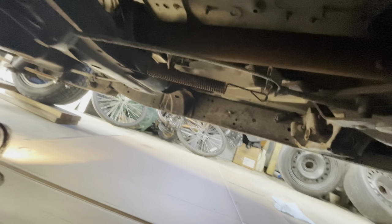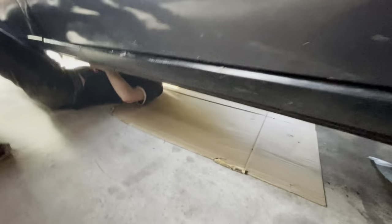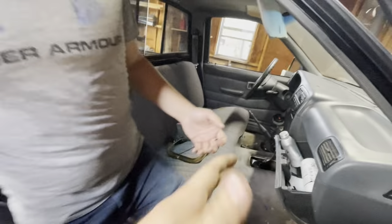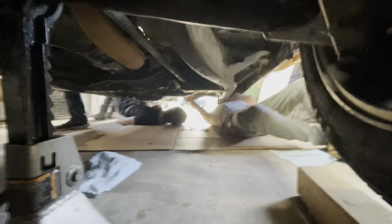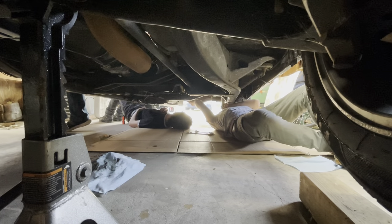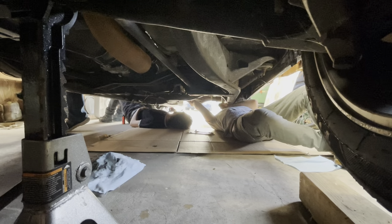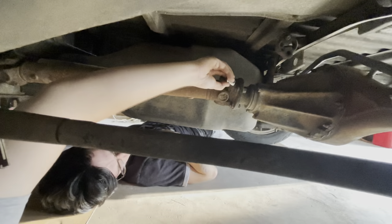They've marked where the drive shaft is so it stays in line and doesn't get off-weighted or off-center. There's a mark towards the rear diff — that's just so we don't get bad drive shaft wobble. They're down there taking the drive shaft off of the diff.